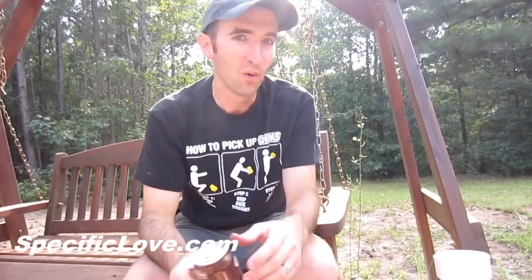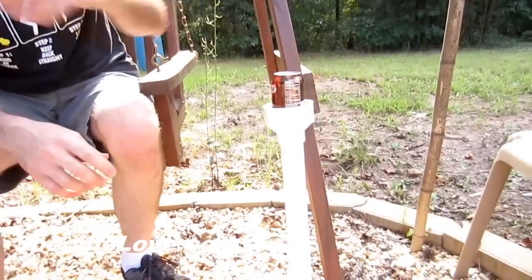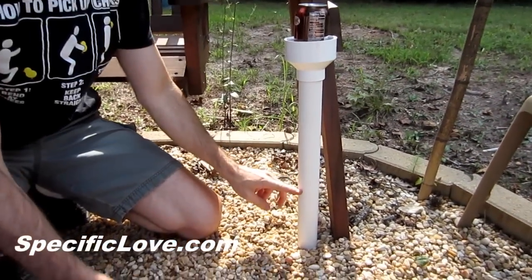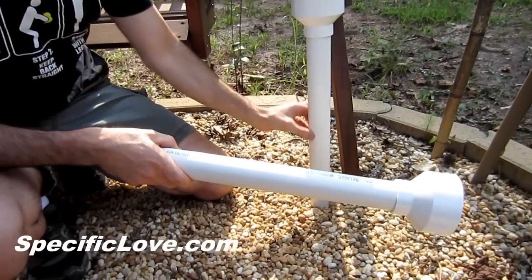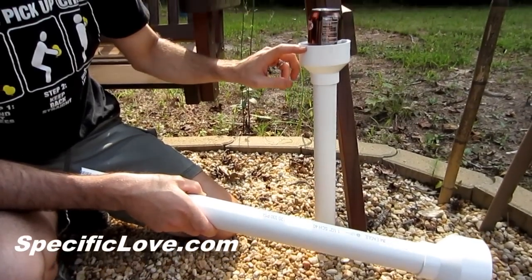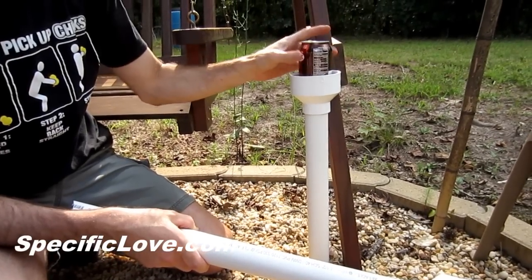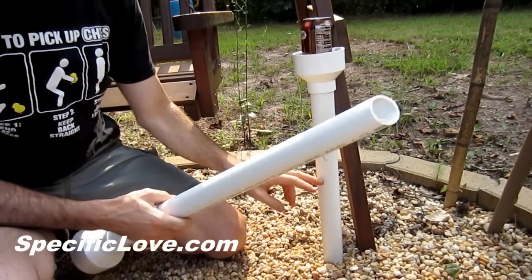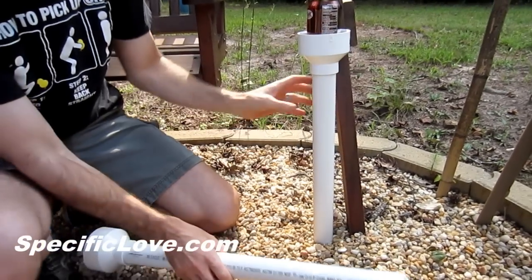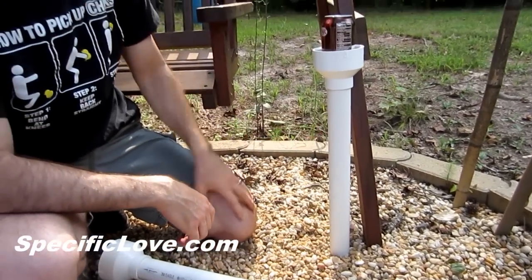You ever been outside relaxing and just didn't have a great place to put your can? Well, we have a great place now with this PVC. This is a one and a half inch pipe — you can cut it to the desired length for any height. This is a one and a half inch to three inch adapter, which works great for your cans. When you put this in the ground, always cut a good angle on the end so it goes in easier. You can paint this any color to match your yard.